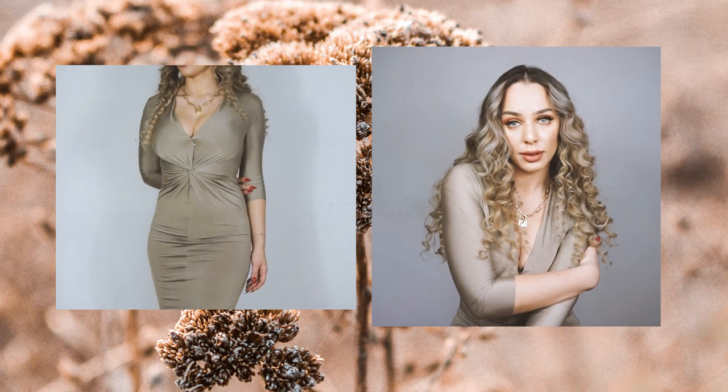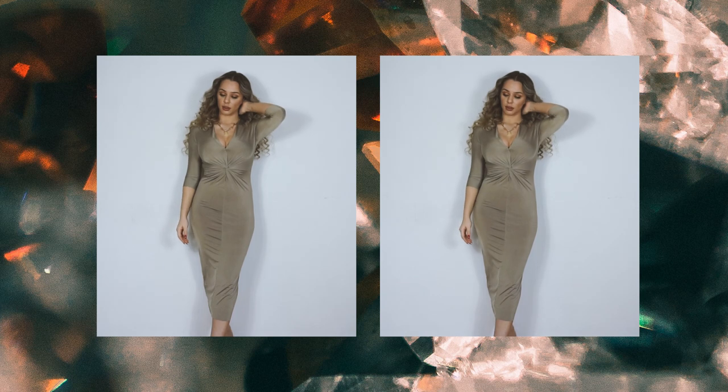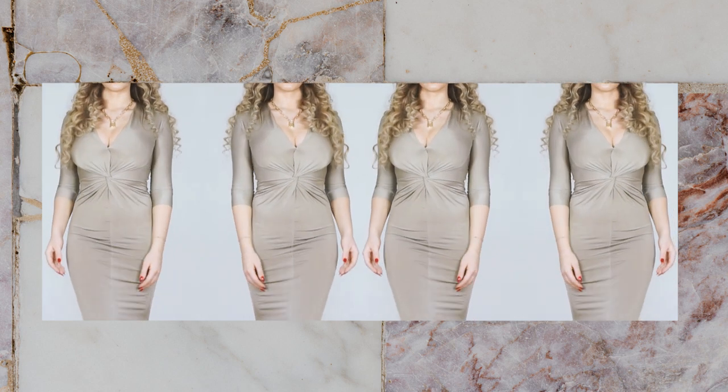Hello creative people and welcome back to my channel. Today I will be showing you how to create a front twist dress. This does look a little bit complicated but it's really not. I really hope you enjoy this tutorial and let's get started!